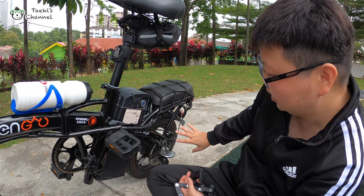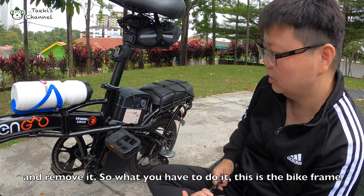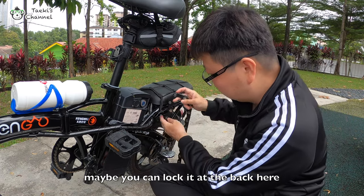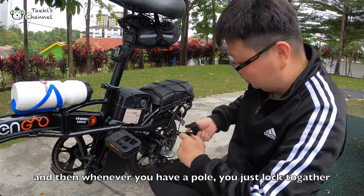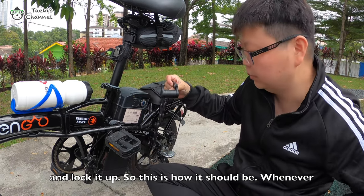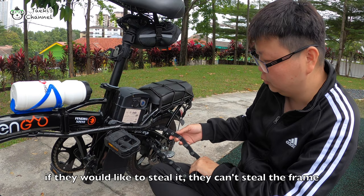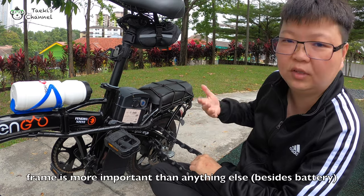Looking at the bike here — don't lock on the tire, because they can dismantle the tire and remove it. What you have to do is find the bike frame and look for somewhere you can put your bike frame through. So maybe you can lock it at the back here, and whenever you have a pole just lock on the pole and lock it up. This is how it should be. Whenever people want to steal your bike, firstly they can't break this lock. Also, if they wanted to steal it, they can't steal the frame, so there's no point in stealing any accessories because the frame is more important than anything else.